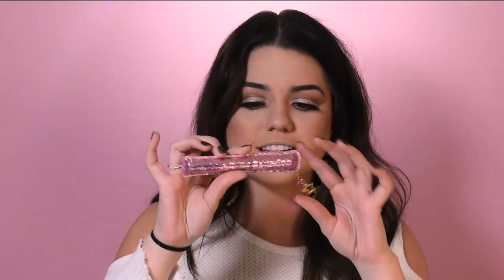I'm going to use the Lights Camera Lashes mascara — how cute is this sparkly packaging — and use it for my lower lash line.